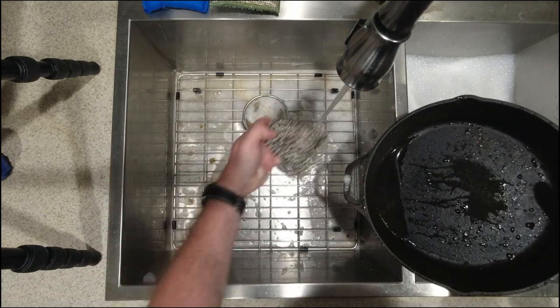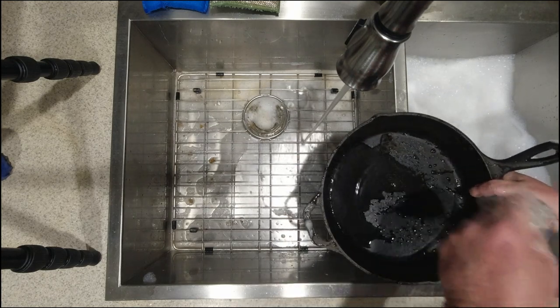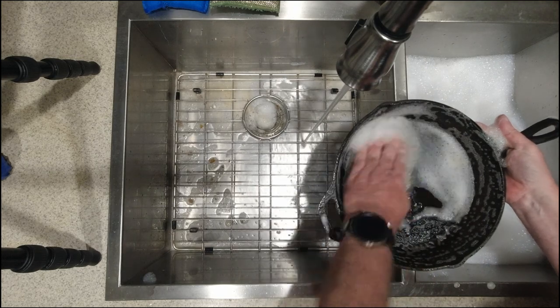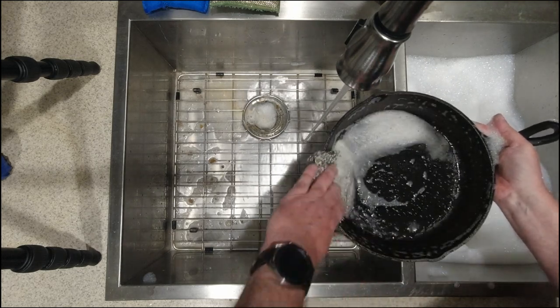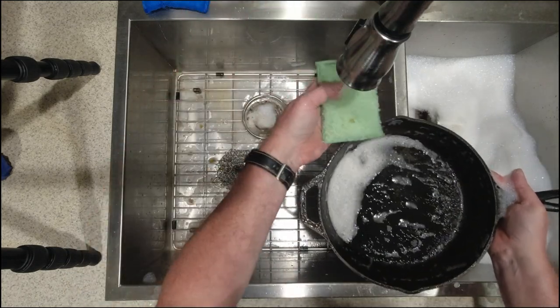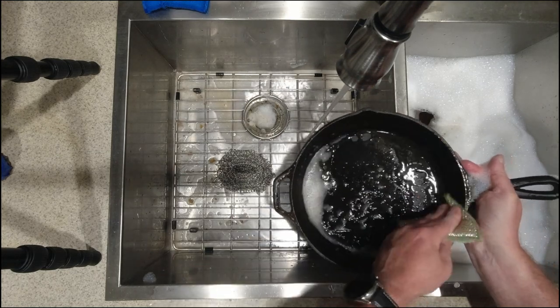I think any household that has stainless steel pans or cast iron should have one. One really good thing is if you season your pans — I season mine — I try not to put too much soap in there, I try not to scrub it. But after I hit it with the stainless steel, I hit it with the sponge maybe and just kind of rinse it off. I try to keep the seasoning on there.